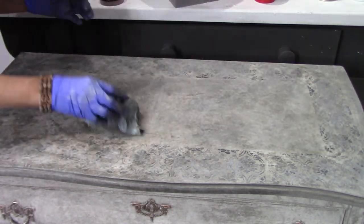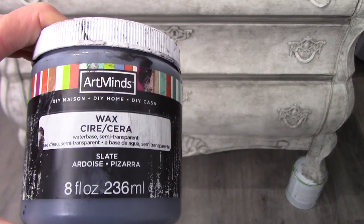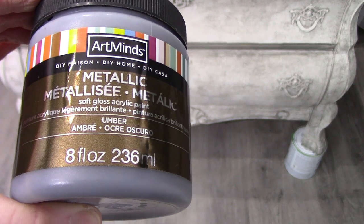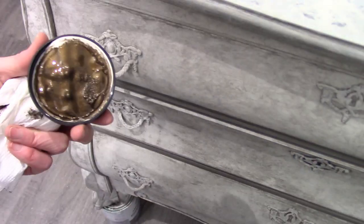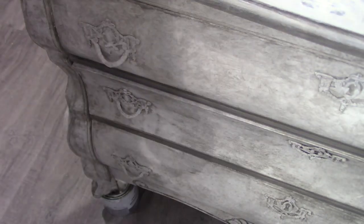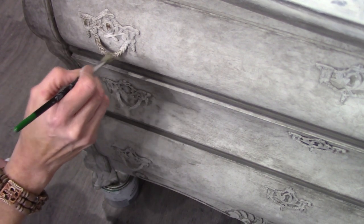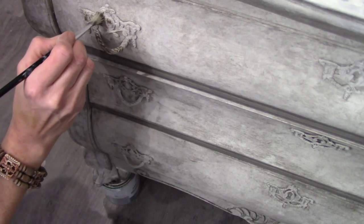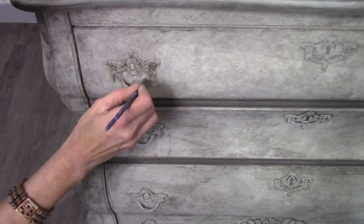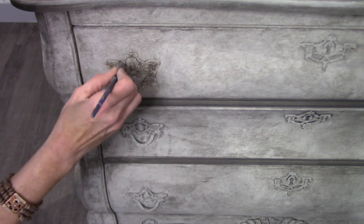I want to show you how I'm going to remedy the hardware. I'm using a liquid wax, a black wax, and a metallic umber. With a little tiny artist brush, I'm literally just going to hand-paint on both the umber — which is a metallic paint — and then I'm going to mute it with the black wax. It's going to give it a nice old worn look but make it look like metal hardware again.